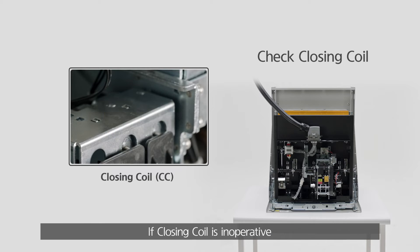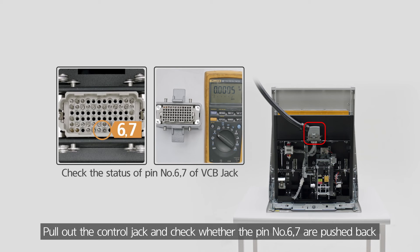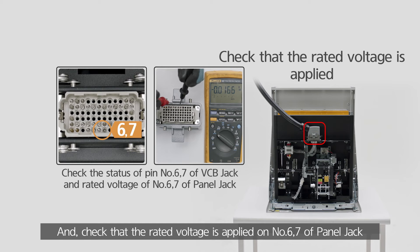If the closing coil is inoperative, pull out the control jack and check whether pins number 6-7 are pushed back, and check that the rated voltage is applied on number 6-7 of the panel jack.